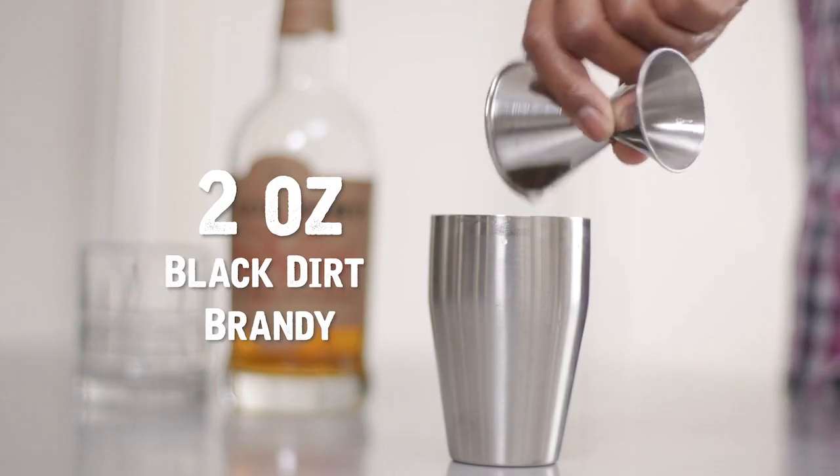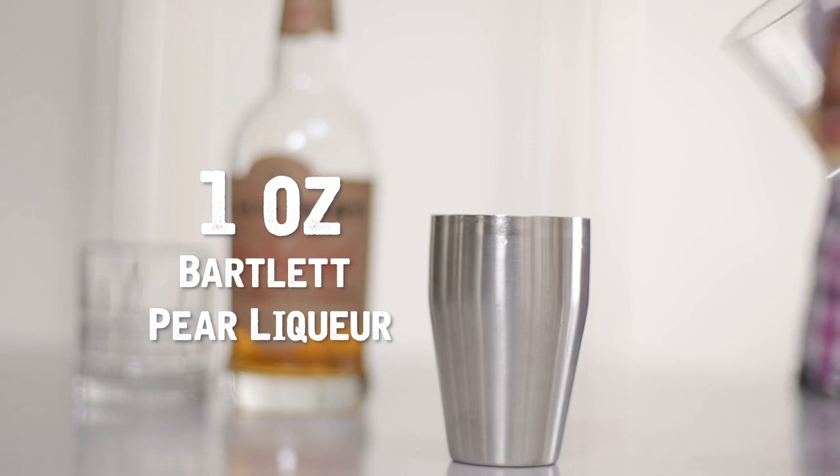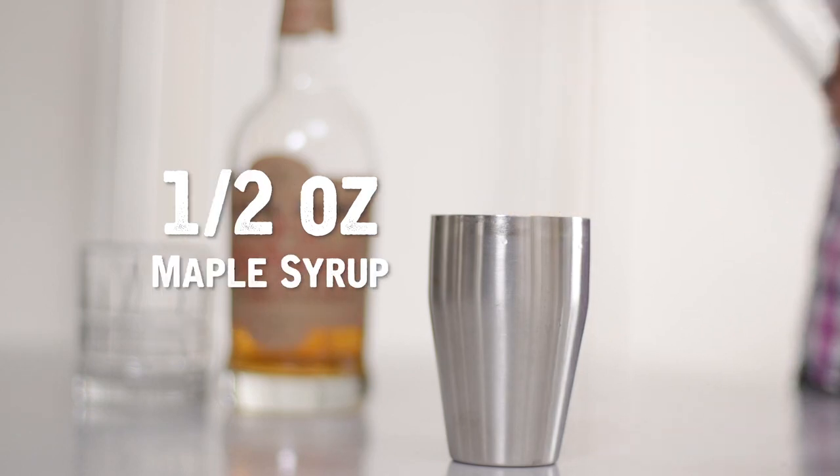Two ounce black dirt applejack, one ounce Bottless pear liqueur, half ounce lemon juice, and half ounce maple syrup.